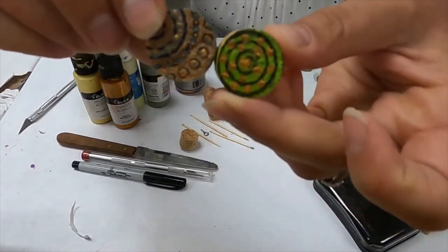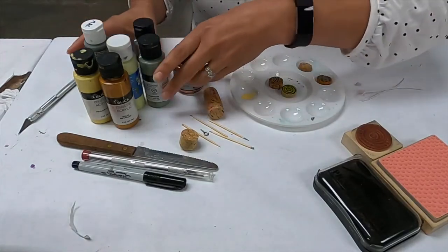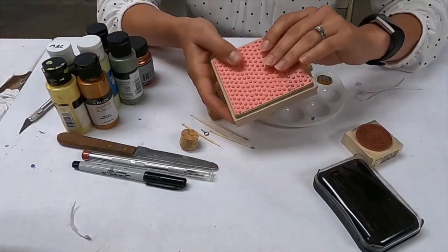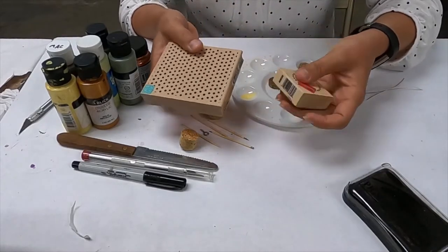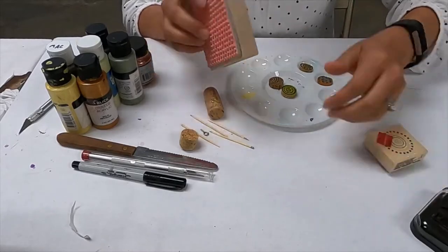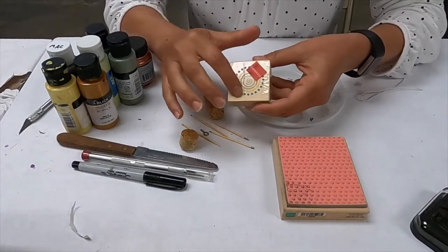Here are a couple of different ideas — I'm going to give you just one example of what we can do. This one is fairly easy. All you need is a stamp, a stamp pad of any kind, any color — I got black — and any kind of stamps that you want. You don't have to use stamps, but it's actually really easy to follow the patterns if you do. I've chosen a simple circle with dots.